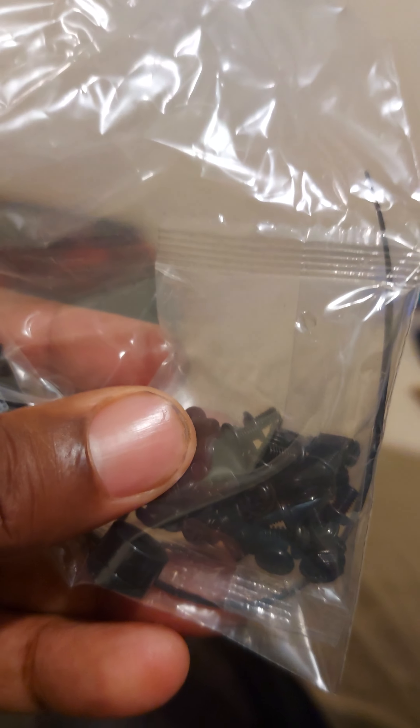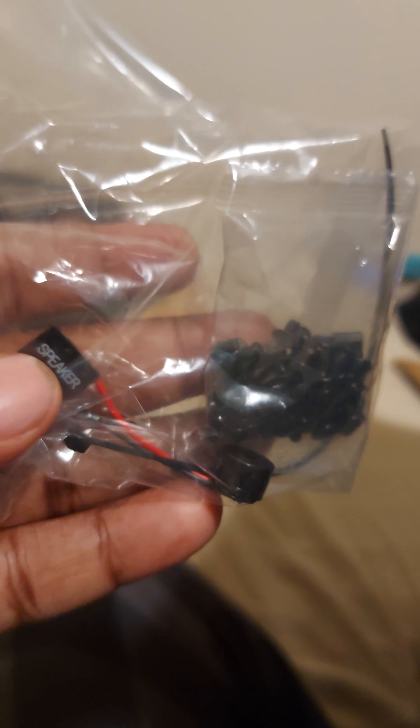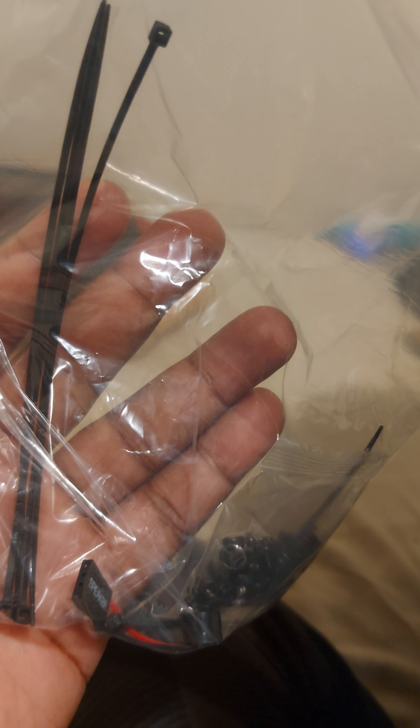All right, let's get right to it. This is what we got in here — we got the motherboard screws, we got the speaker screws, and we got five zip ties. Apparently five is all you need, but you can't be mad at them. But I already told y'all the secret sauce: Home Depot — get all the zip ties you need and then some. All right, we'll be right back. We're about to install the motherboard.